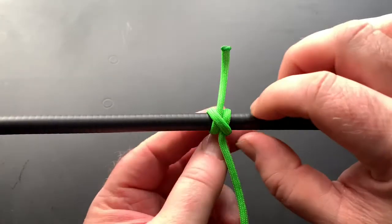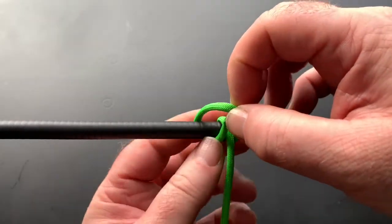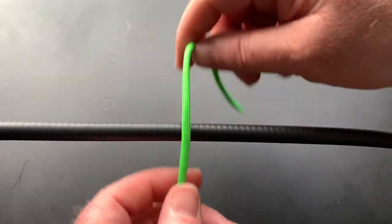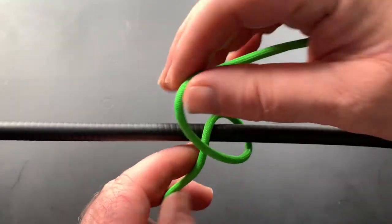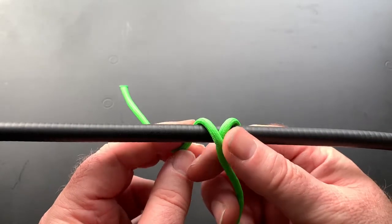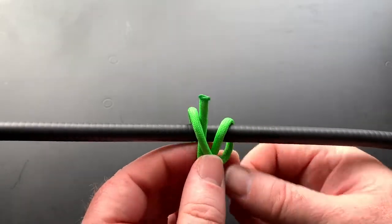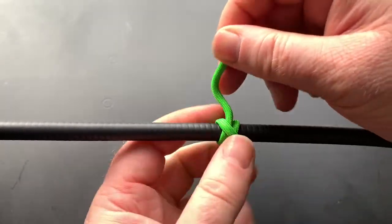Let's do it again. Get your working end, put it over the top, wrap it round, form like an X — like there. Get your working end, bring it up through the middle of that X, and pull it nice and tight.